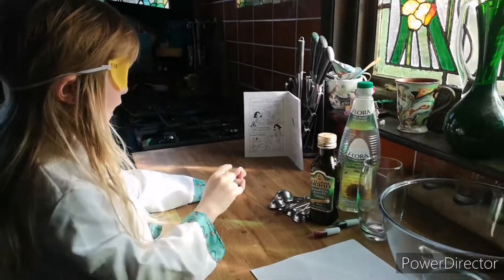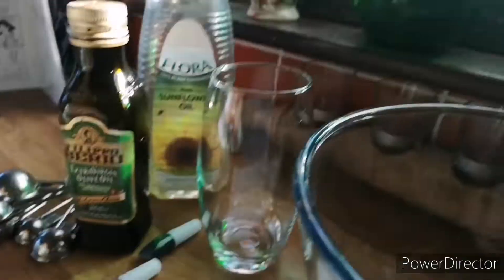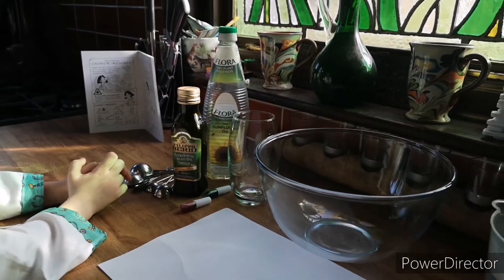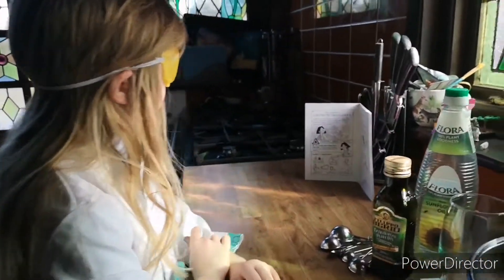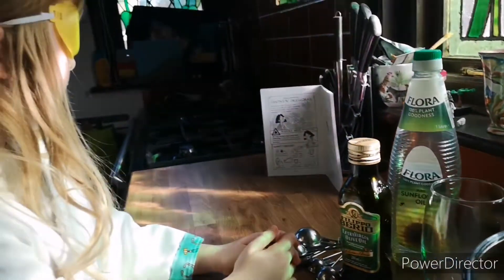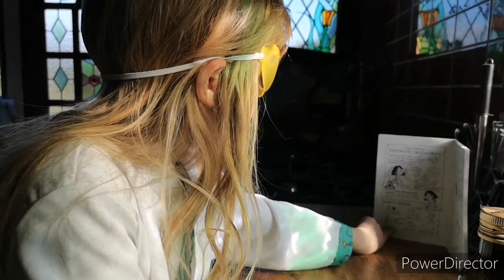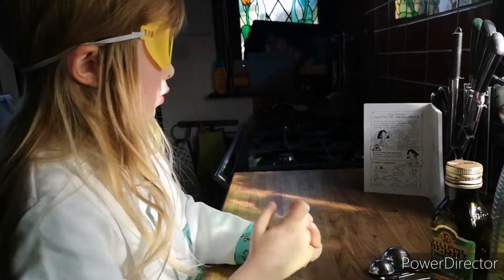So we need some red and green food colouring, some water and a large clear glass or clear plastic bowl, a glass or plastic beaker, one piece of white A4 paper, one tablespoon of vegetable oil, and a tablespoon.